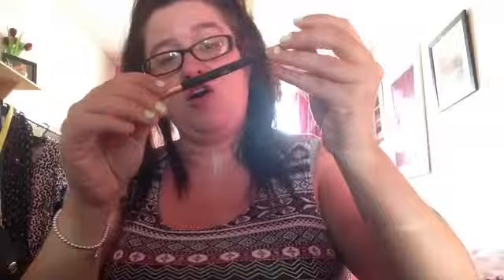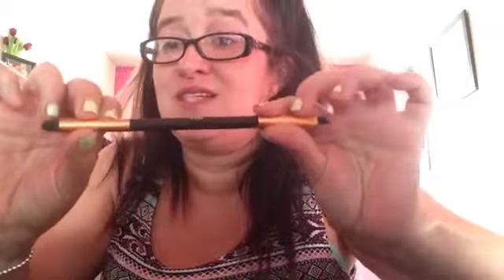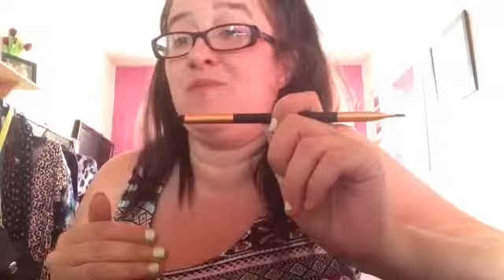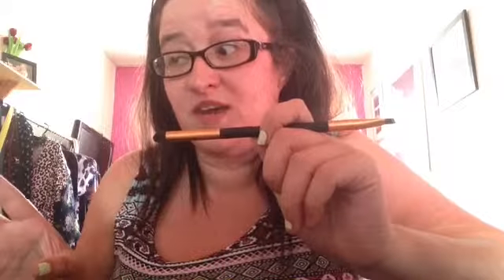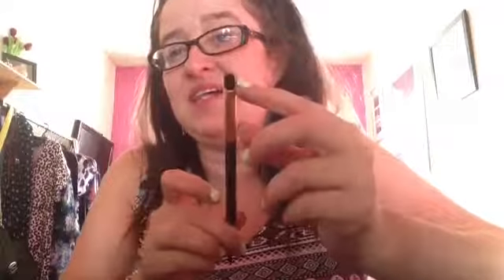This brush I got from Wilkinson's recently - if you watched my July favourites you would have noticed it. It cost me about £4 and I'm absolutely loving it. I'm definitely getting more of these brushes because I don't think you can have enough eyeshadow brushes. On this end is a smudge brush, fantastic to use in the crease or the outer V, and on this end is an eyeliner brush, fantastic for applying cream eyeliner or a thin line on the upper lash line.